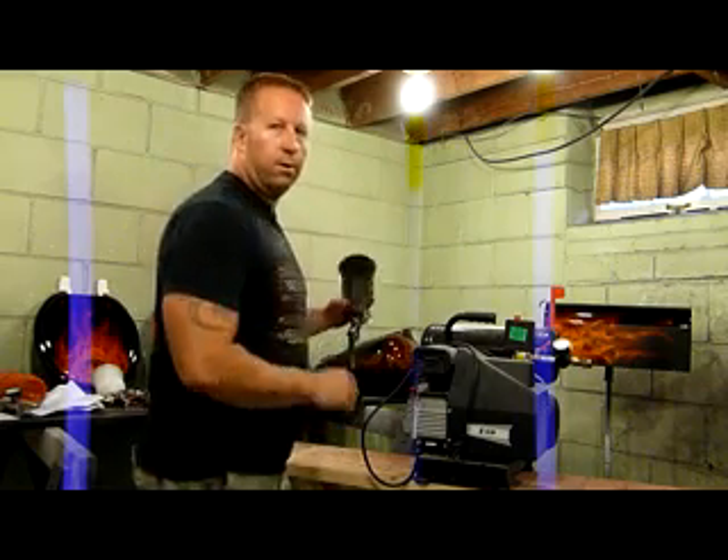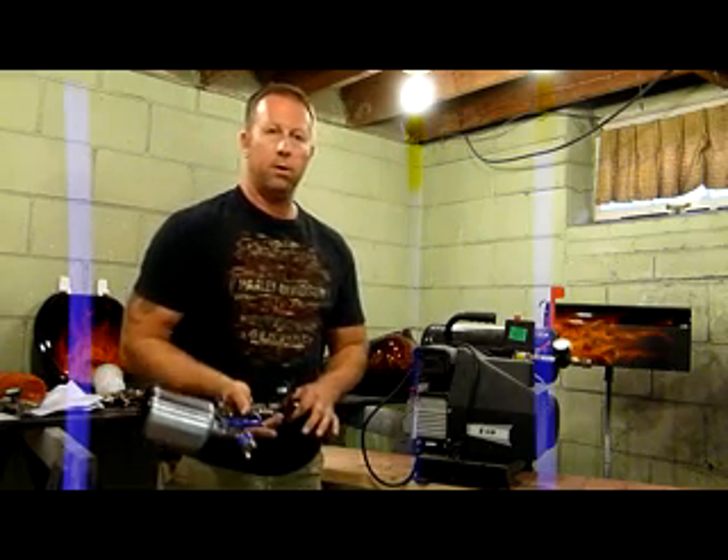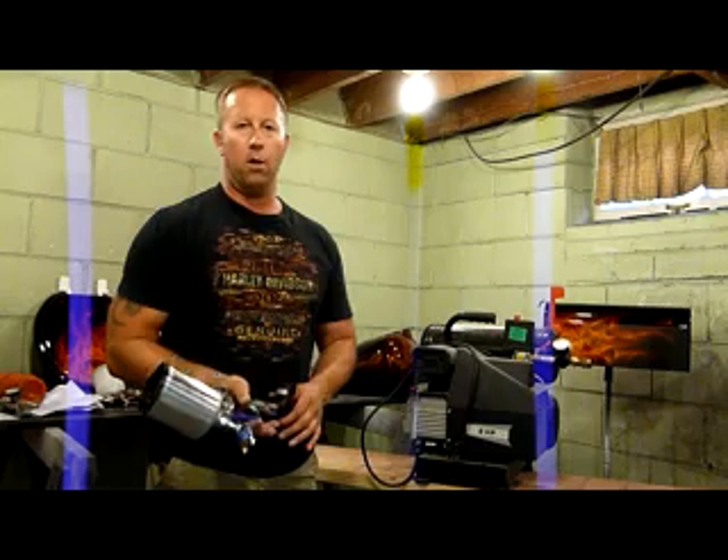Hey guys, so in this video I want to talk a little bit about regulators, air hose, and a thing called pressure drop.